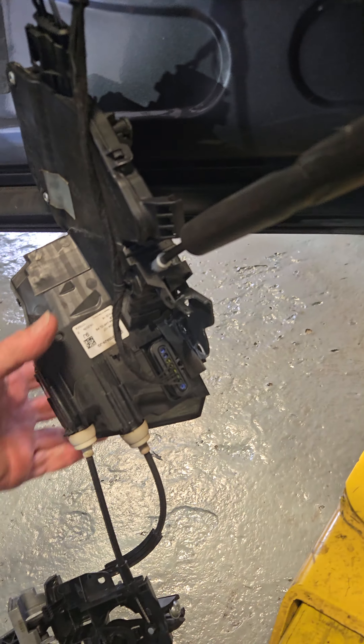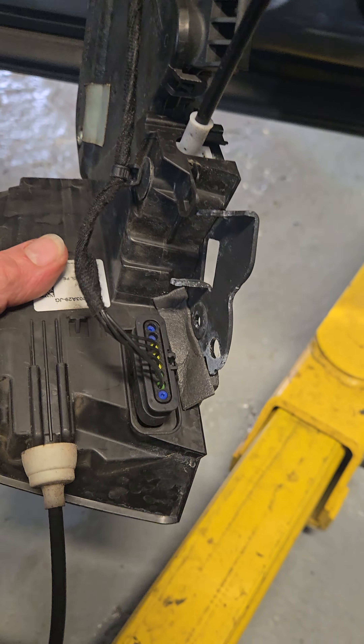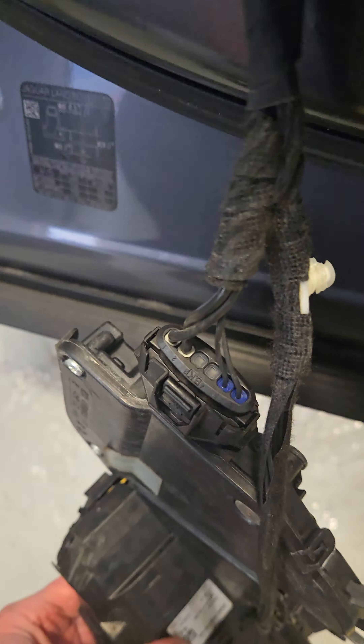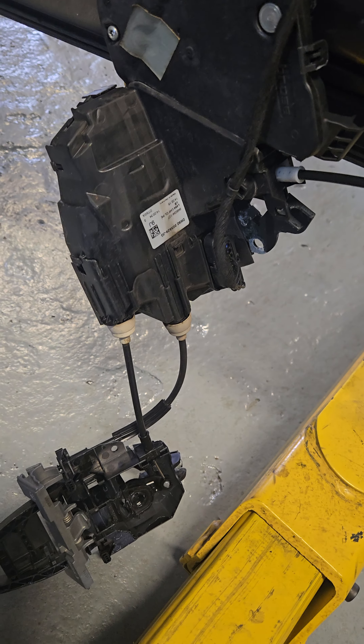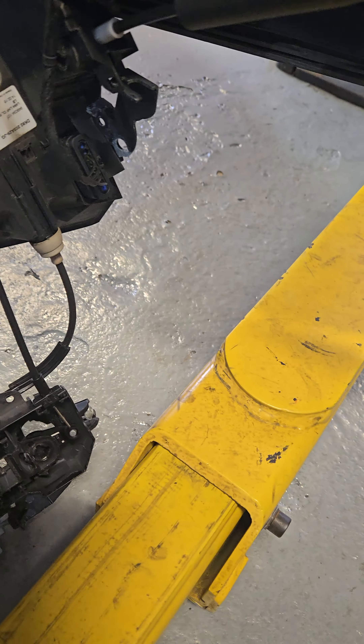Personally, I thought it was easier to get everything out and unplug these connectors while it was hanging. It's really hard to get to inside the door. You have to disassemble all this and put the cables in, connect the linkage, and put it all back together.